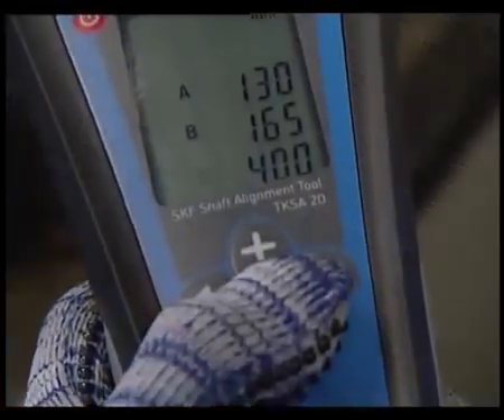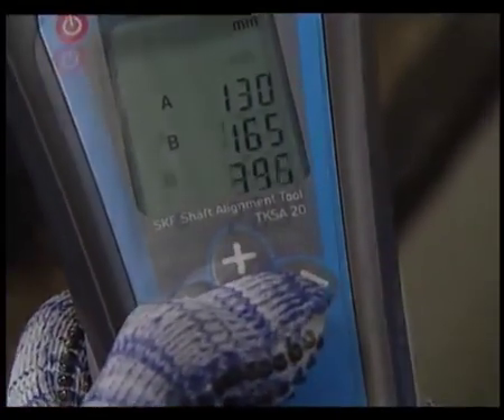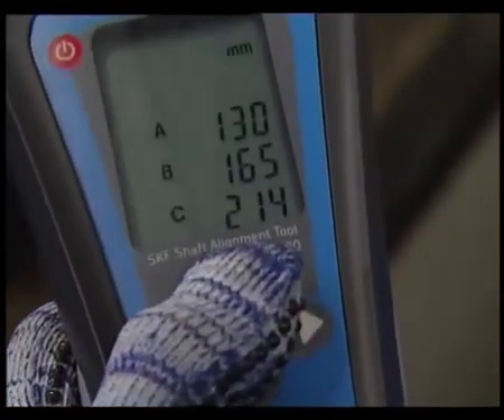Finally, the C value needs to be measured. The C value is the distance between the motor feet. Enter the value into the display unit and confirm.